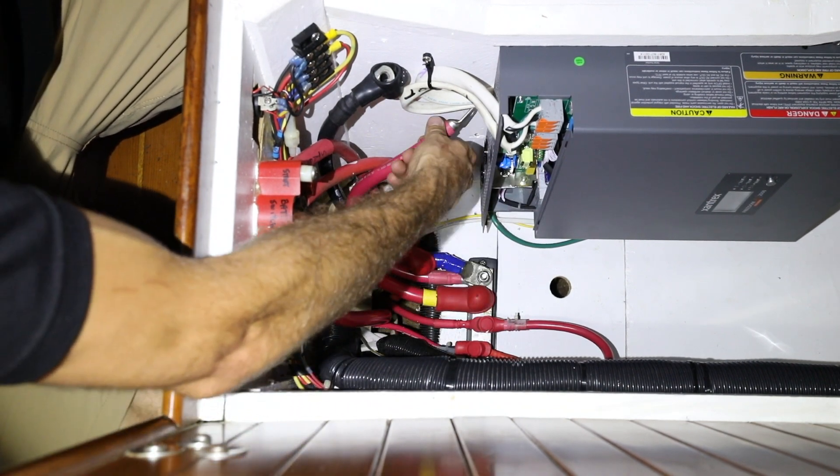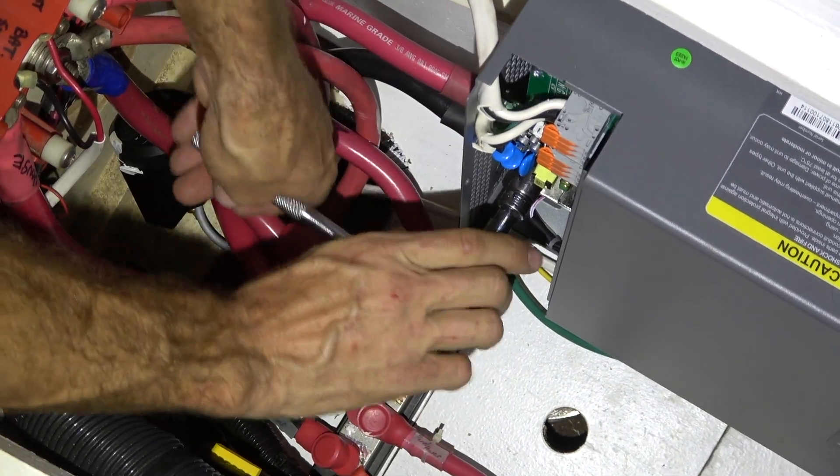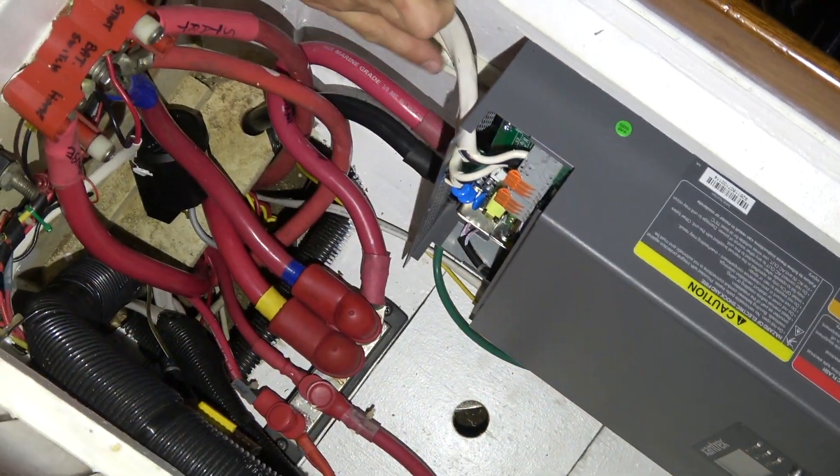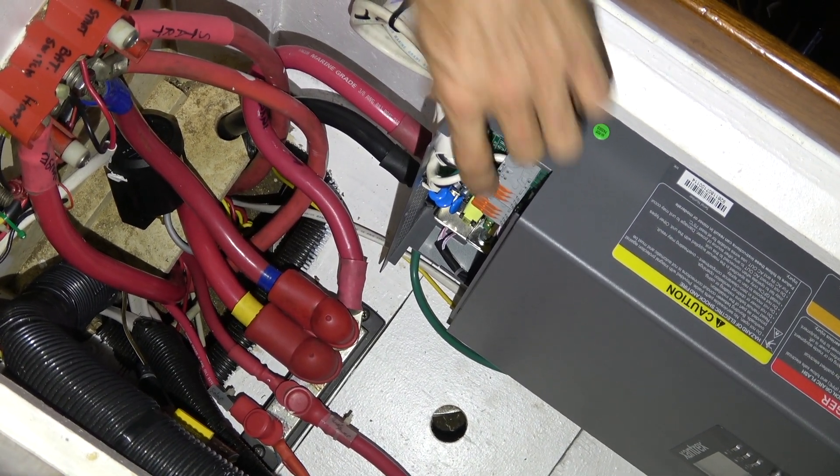We have our positive and our negative, which come directly from the batteries directly to the terminals. Before attaching the cover plate and moving on, now is a good time to double check that all your wiring is correct.